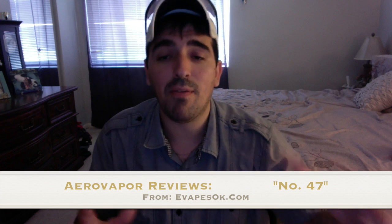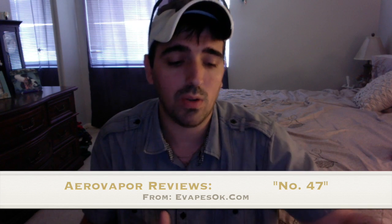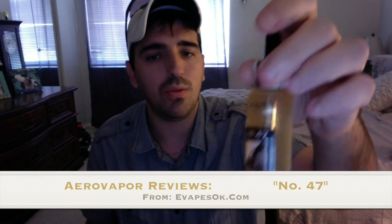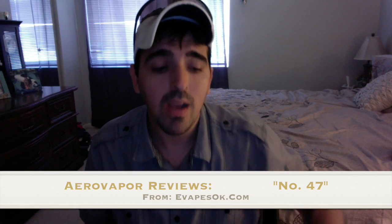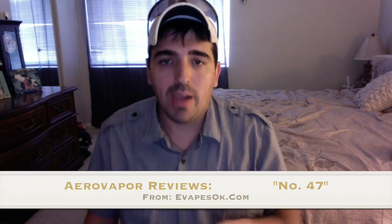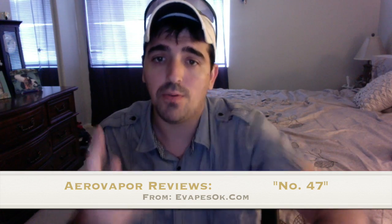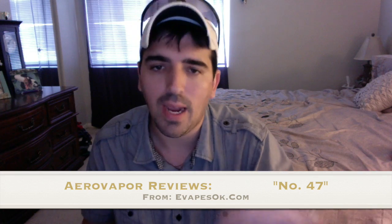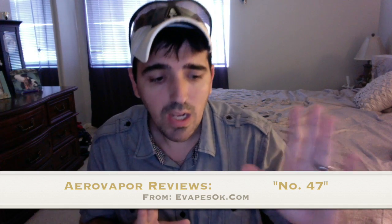I've been telling all my friends about number 47 — I'm even sending a sample to Justine, which kills me because it's so expensive and I'm running out. This 30ml bottle will not get me through the week. I've paid $23.99 for each of the three bottles I've vaped — so I've spent about $75 on number 47. And it has been worth every penny.